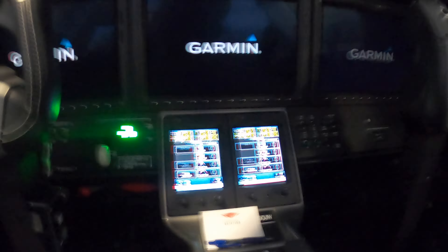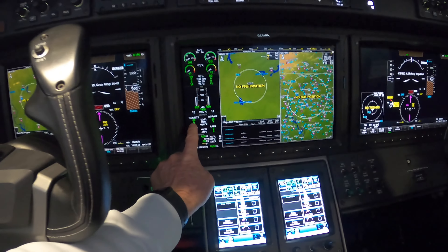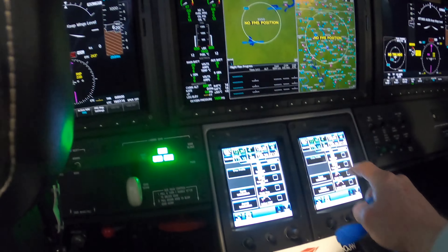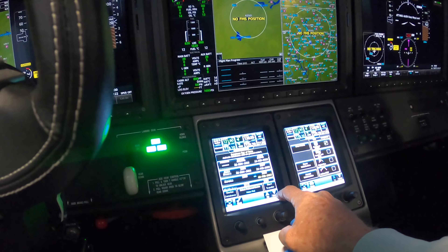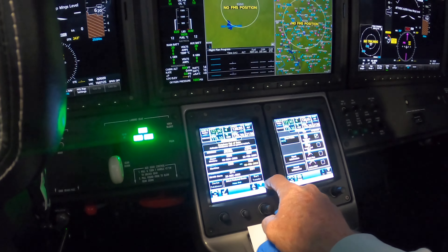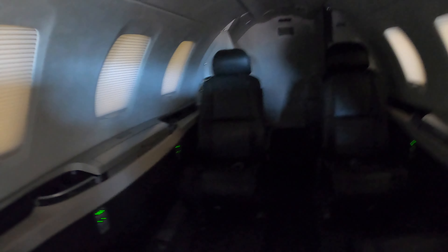I'm going to turn the battery on, turn the internet off. We've got 29 volts so we're good. The database is corrupt. We're going to address that next — but first I'm going to work on getting the potty serviced, so let's turn on some lights.